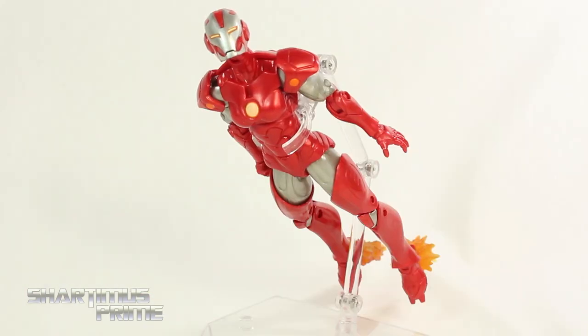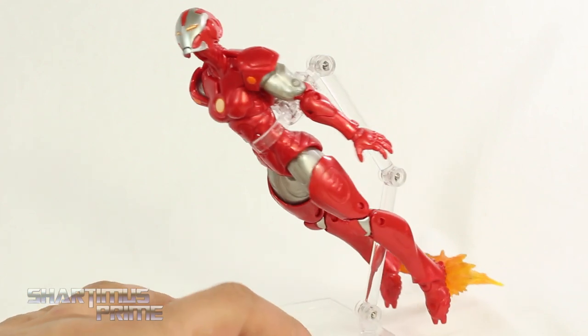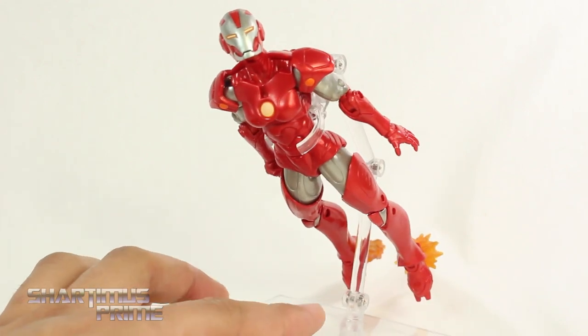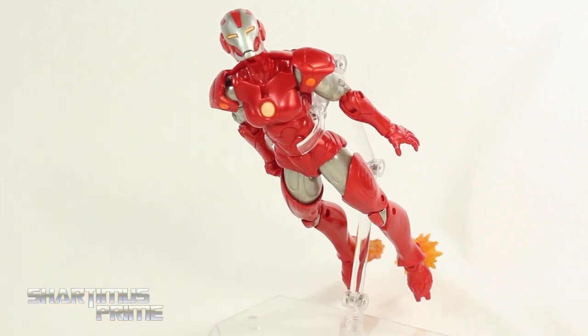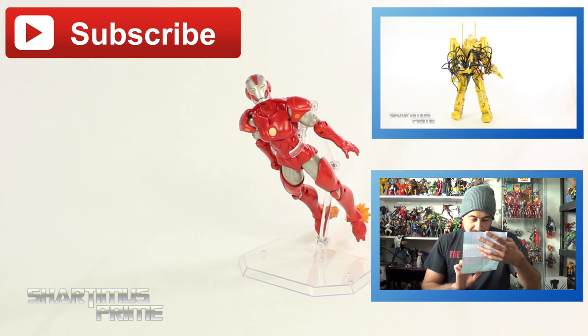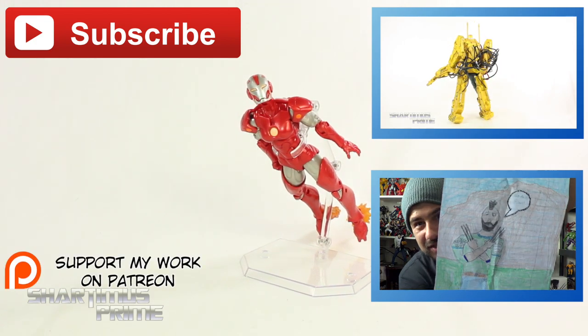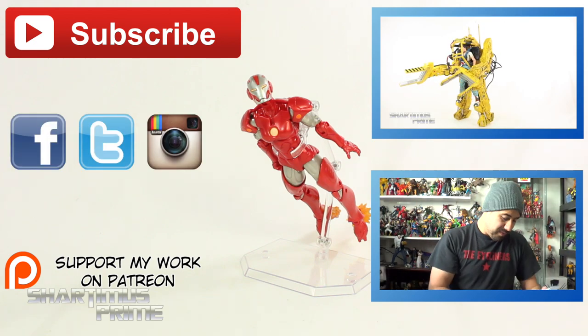I am bummed out that we did not get the Pepper Potts head sculpt with this figure — that is a big disappointment. I'm also bummed out about the legs not being able to move forward. But I will say I am more impressed with this female body armor than I was expecting to be. I think it looks very cool, and for the most part I really do like the figure. You do have to get the Marvel Unlimited subscription to get this, which isn't a disappointment for me because I like having my Marvel Unlimited subscription and going back to read those back issues I missed. Anyway, I hope you guys liked my review. If you did, please hit the like button. Follow me on Facebook, Twitter, and Instagram, and go to MarvelousNews.com for a photo gallery from this review. I'll catch you guys later. Peace!